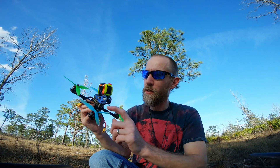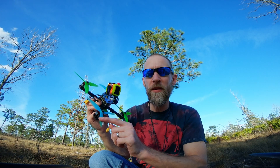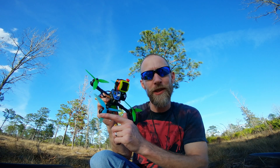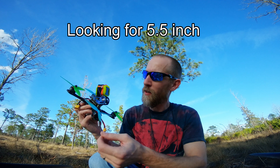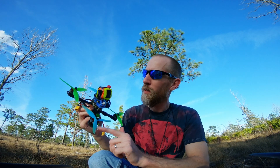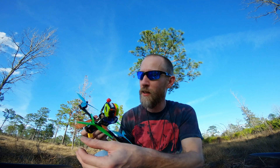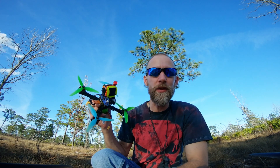I already tried them on these — HQ 5.5 by 3.5 by 3 props, which I didn't even know existed until I started looking around again for five inch props. I'm not sure if I like these props. I'm going to do some back-to-back flights — try these and try some Dow Cyclone 5249s, which are almost 5.5 inches.